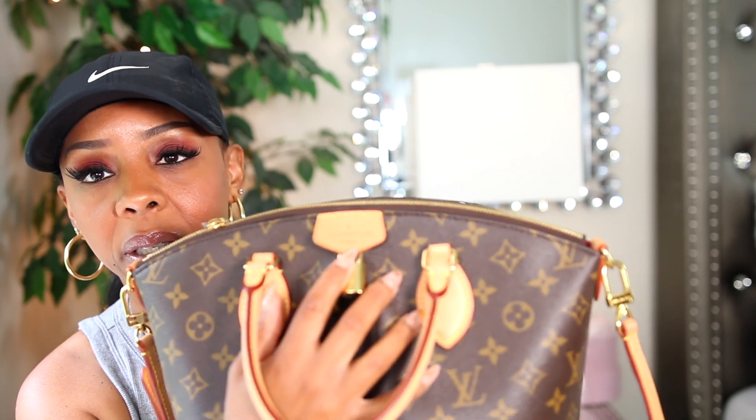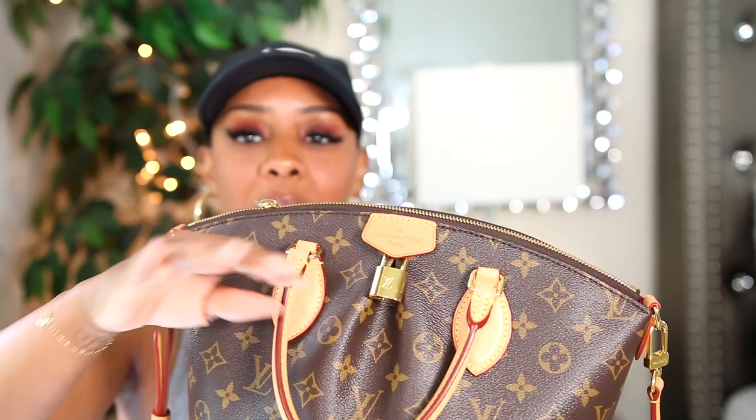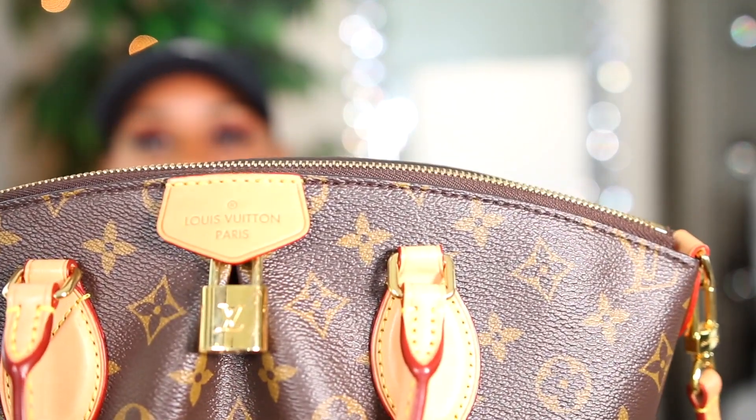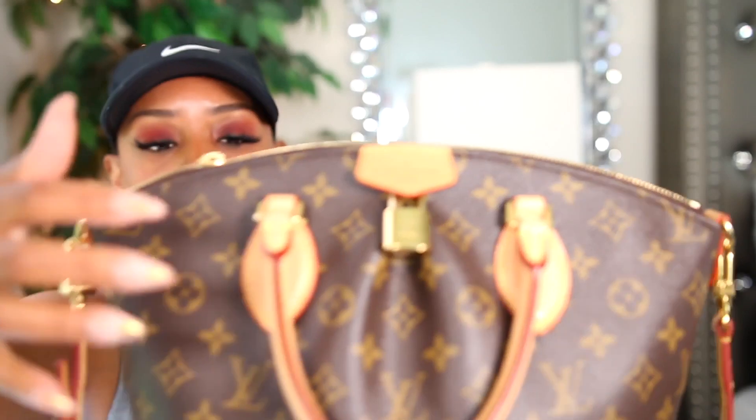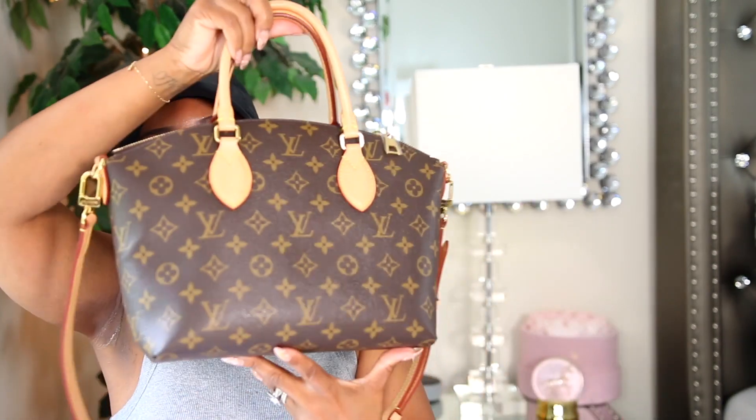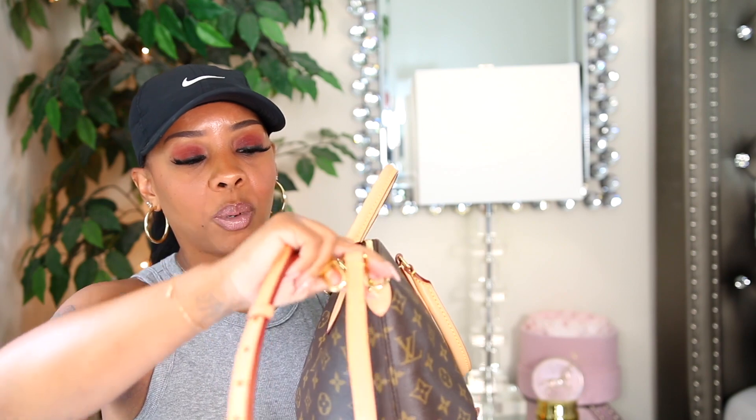I've gotten caught in the rain with this bag a few times because for some reason it wants to rain almost every day here in Georgia — and I do want to move to Florida, so that might be a sign. After getting caught in the rain, this part here did darken a lot more than the straps. You have your little puffy strap holders. I think this is how the newer Speedies look. On the back you have nothing but the triple strap, which I love a whole lot.